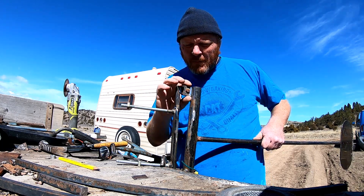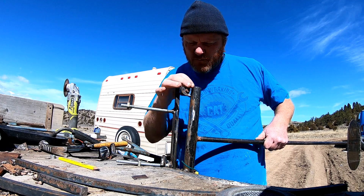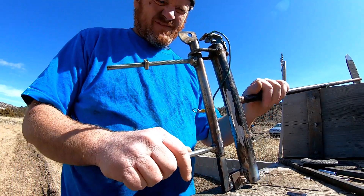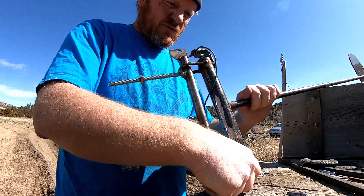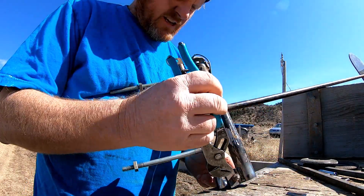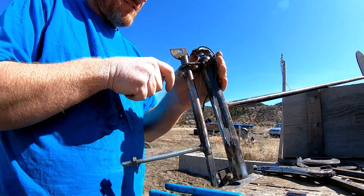This is down a little further now, which certainly gives it a lot better leverage. There's almost no side-to-side movement — I can easily tighten that. No play at all. That's what we want.